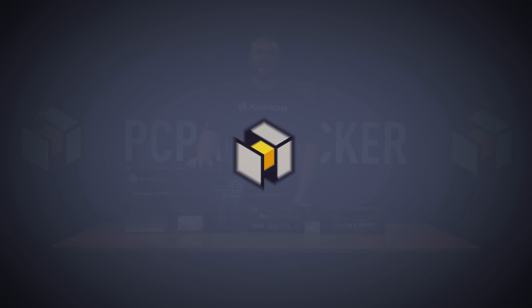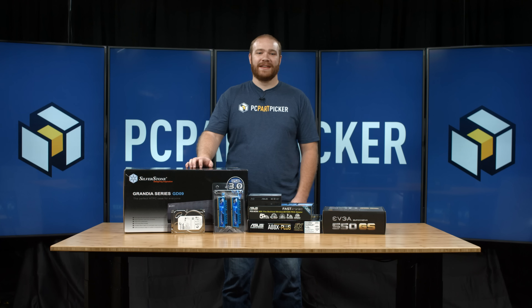Hello everyone, this is Ryan with PC Part Picker and we're back with another build. Today we're doing a high-end HTPC build around $600.